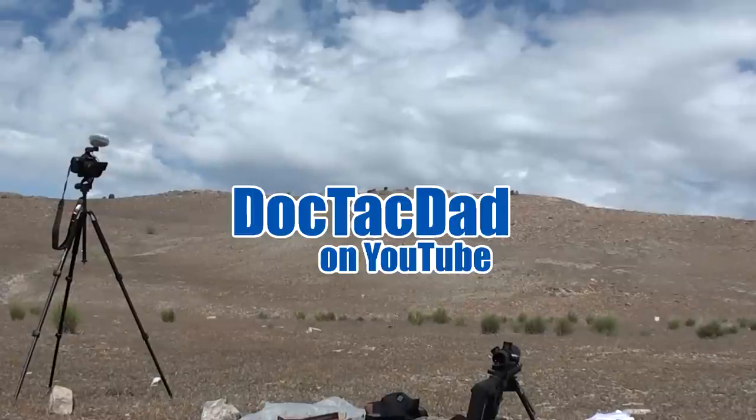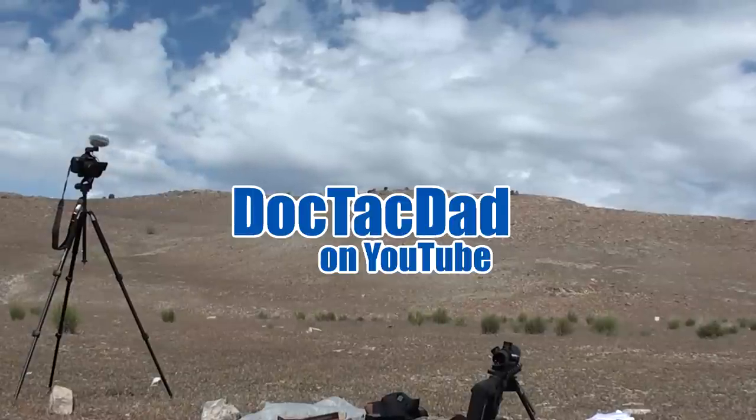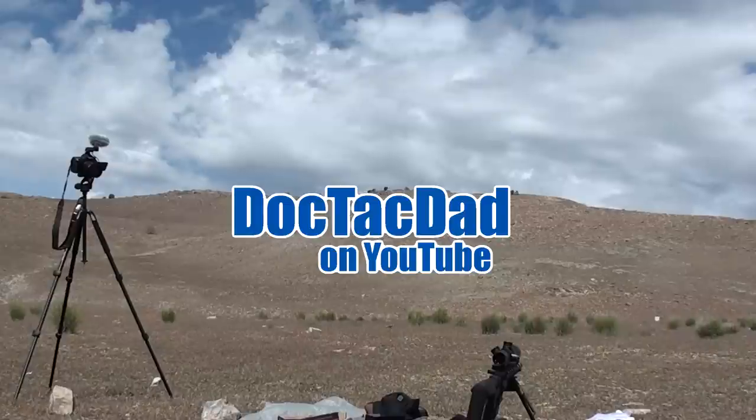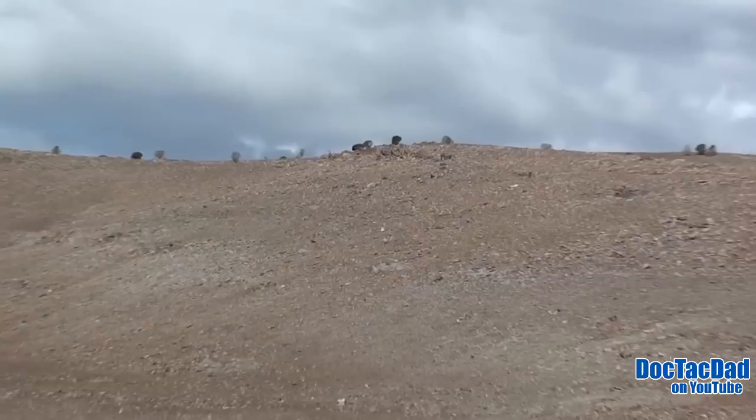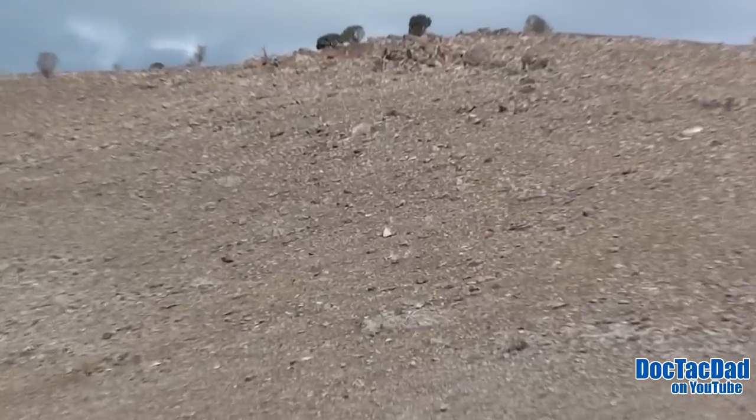Alright, so this is my first foray with shooting this rifle at long range. It's going to be 460 yards up to the rock on top of the hill up there. Now granted, this is quite an angle. We've probably got a 15 to 20 degree angle right now that we're shooting at.